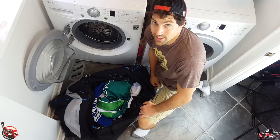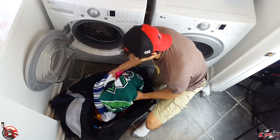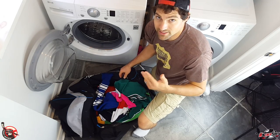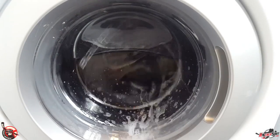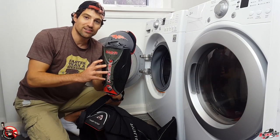The next step is to throw it in the washing machine. You can do two loads: one with all the soft stuff — jerseys, socks, including the hockey bag — and then a second load with all the bulky stuff: pants, shin pads, elbow pads, gloves. Some people are worried about washing stuff like this, but remember hockey equipment is made to take a beating, so it can survive a ride through the washing machine.